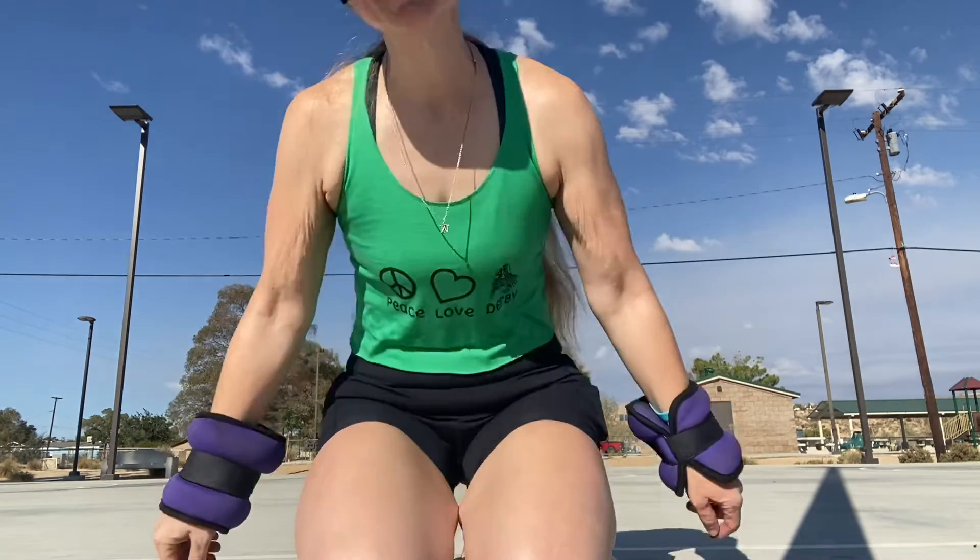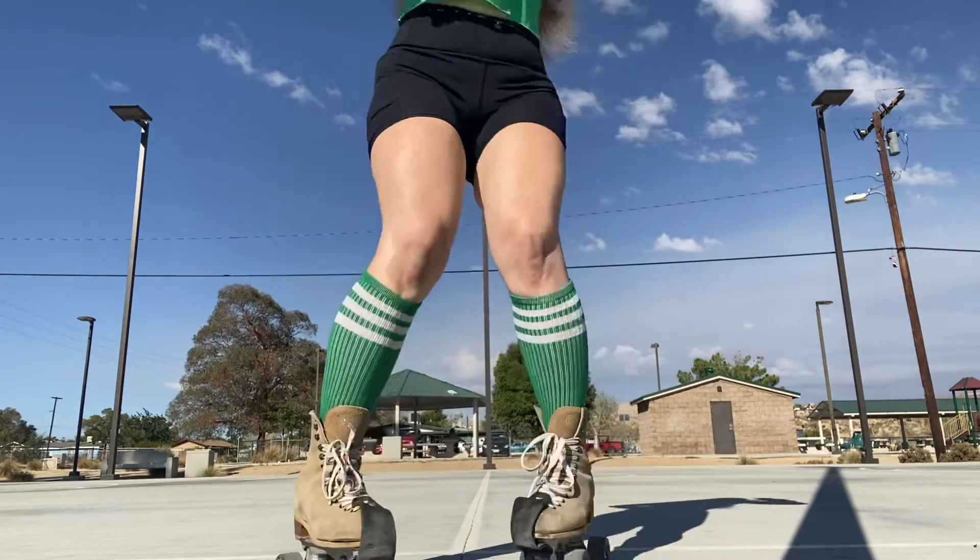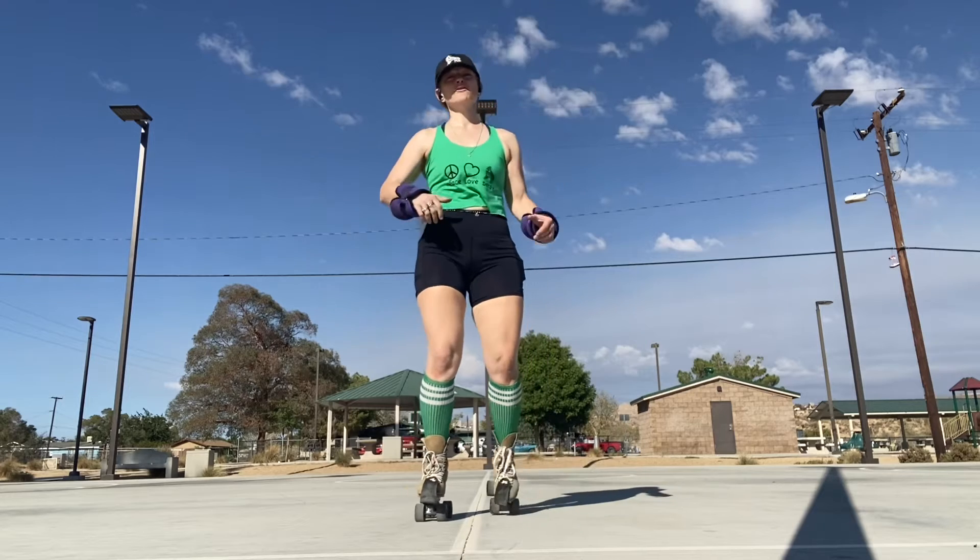Hey everybody, it's your girl Four Wheel Fitness, and today I am going to show you two different ways that I know to drop down into your leg kicks. The first way is the play-it-safe way, the second way is the just-go-for-it way. Either way, we're going to go through those steps today, and I'll also remind you of the steps when you're going out into your kicks.